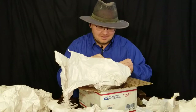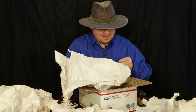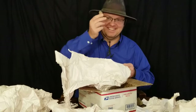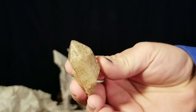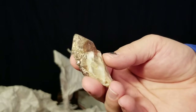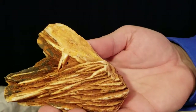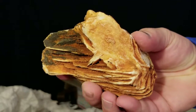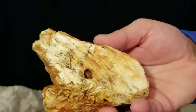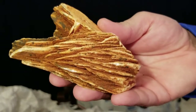Large quartz crystal and some more barite. Apparently they get a lot of barite out there. I like how well stacked this one is - it's really nice. Yeah, this is definitely the best site to look at it from right here.